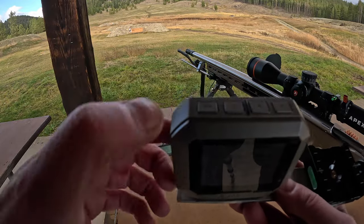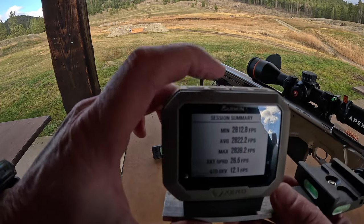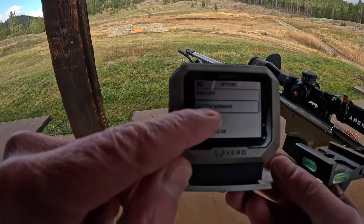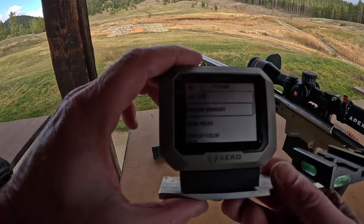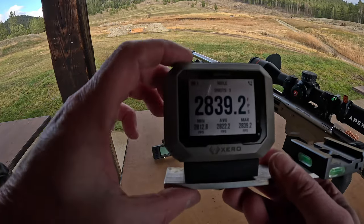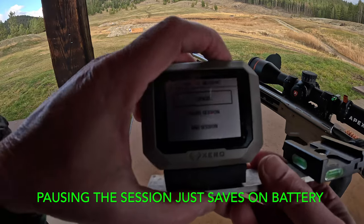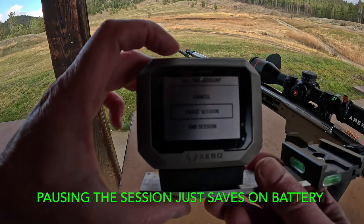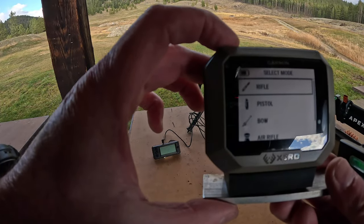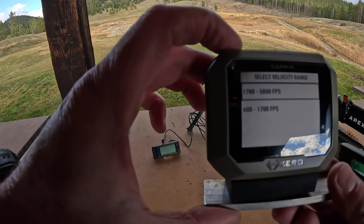It's got four buttons on the top: OK, power, and up and down. I can hit the back button — which is also your OK — and change all different parameters on there. Hit the power button again and I'm back. If I hit power again it's going to say pause session. So if I want to pause session, I just scroll down and hit OK. Now I'm going to pick rifle again and stay with rifle, hit OK. Same feet per second.